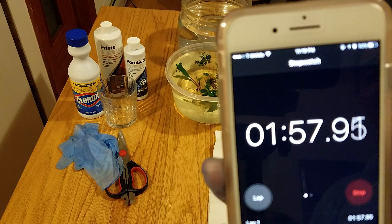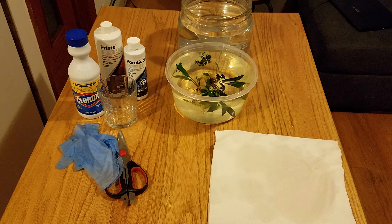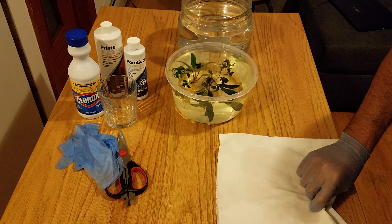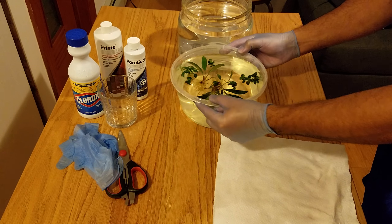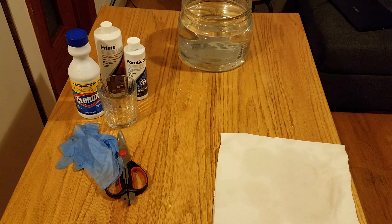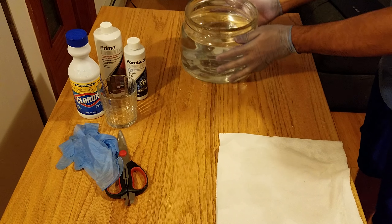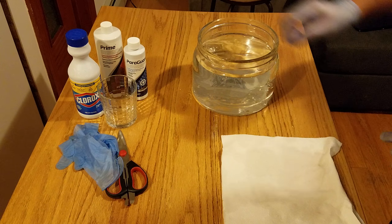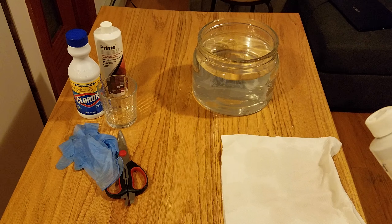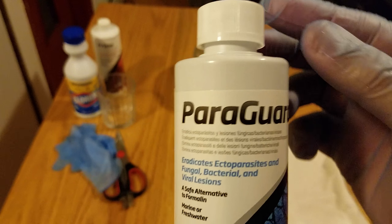All right, we're done! I'm gonna give it another 10 seconds just to be safe. My assistant, can you please rinse out the water — the Clorox and bleach water. Now we're going to use ParaGuard for the next step and dip the plants for about two to three minutes.